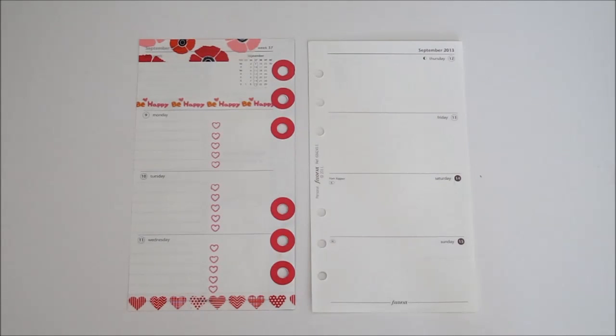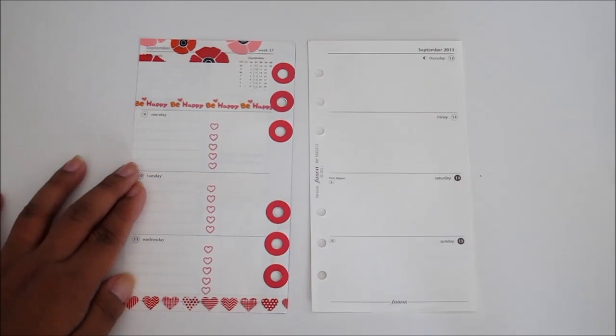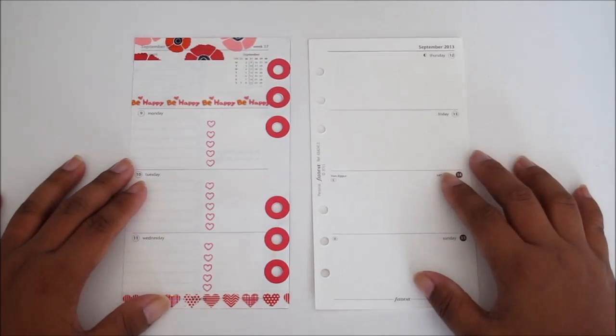Hi everyone, Jennifer here from My Purply Life and today is going to be my decorating week number 37. If you haven't watched my videos before, I do a tutorial every week, usually about Fridays or Saturdays, showing you guys how I decorate my planner pages. This week I am still using my personal size cotton cream inserts and I usually decorate them by theme. I did decorate one page to give you an idea of how it's going to turn out, and I will show you how to create this on this blank page here.